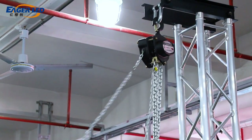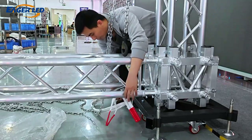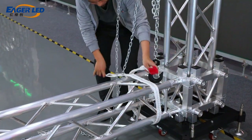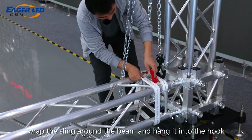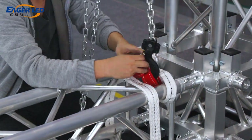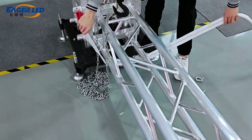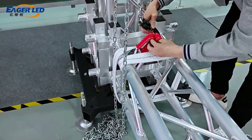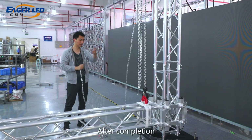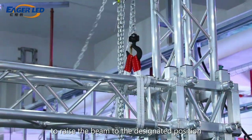Hold the chain and adjust the hook position to above the beam. Wrap the sling around the beam and hang it into the hook. Repeat on the other side.